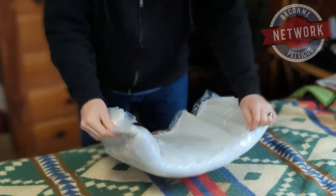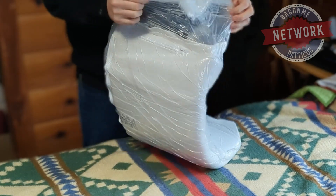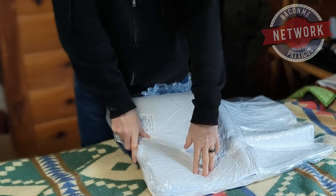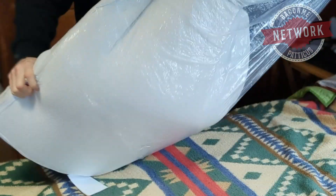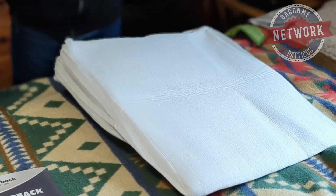When you first get it, it probably takes about 24 hours to really get to maximum height. Looking forward to trying it out — looks like a little comfort in the bag, and there it is.